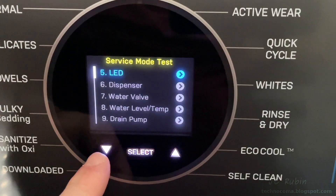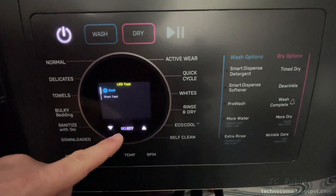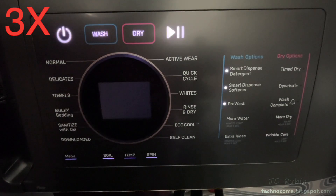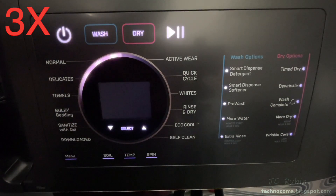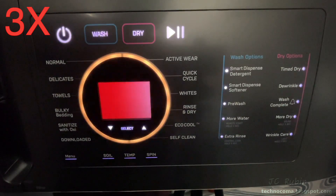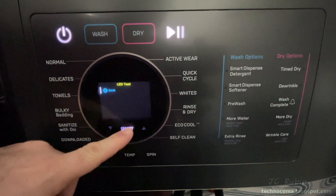Making our way to the LED lamp test — I'm going to zoom out and speed it up to three times speed because this takes a while. Every light gets lit up, then the ring fills up in color cycles, followed by the screen. That's the LED test.